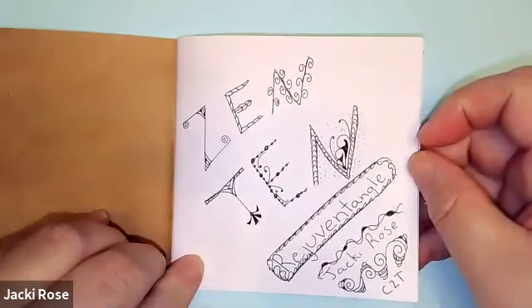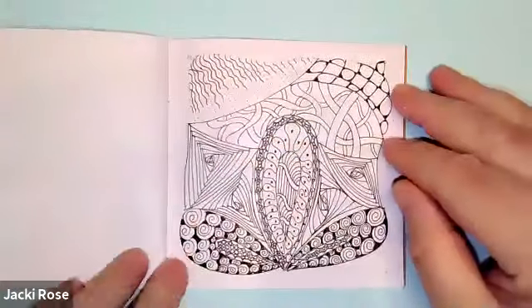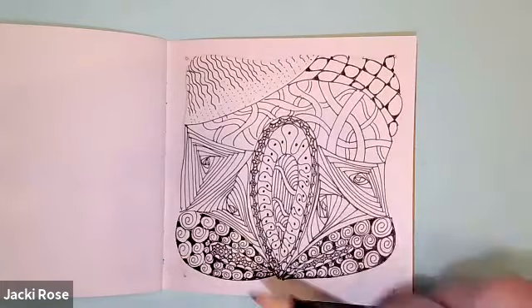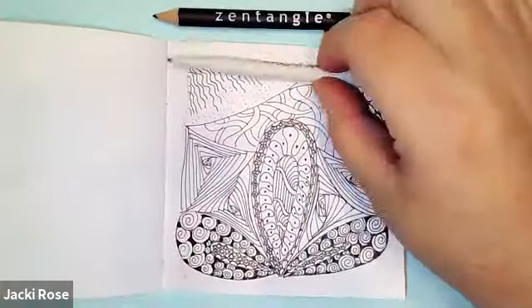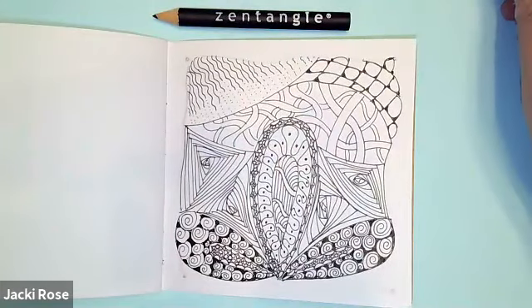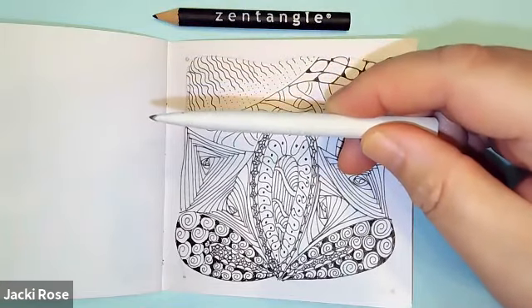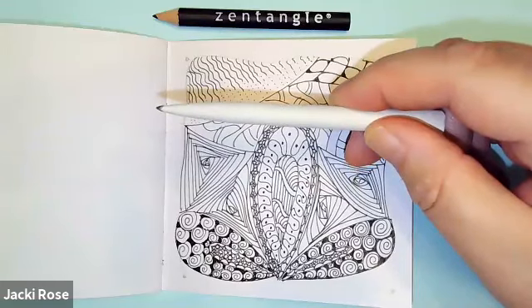Welcome back to Zen 10 with Jackie Rose of Rejuven Tangle, and we're on day five — shading day. So get out your pencil, your tortillon, and let's take a nice deep breath in and out, feeling totally relaxed, let everything go. And when I count to three, you want to do your tortillon toast and just say tortillon out loud when I count to three.